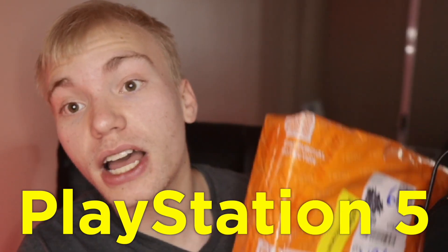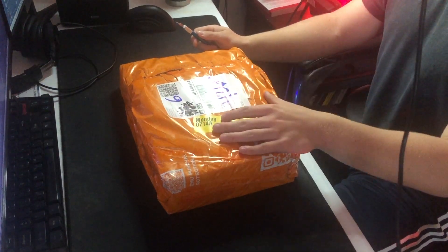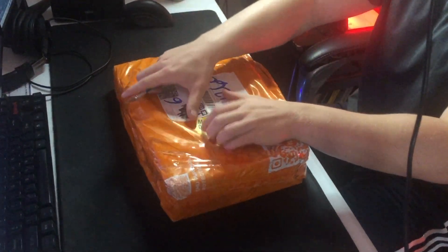Today I got the PlayStation 5 from Temu along with a bunch of other stuff, and today we're going to be testing them all to see if it's a scam or not. Right here you can see the box it came in, and I'm super excited to see what it's actually going to be like. If you're interested in learning how I got this for completely free, watch the video linked in the description. I'm going to go ahead and open this up with my X-Acto knife.